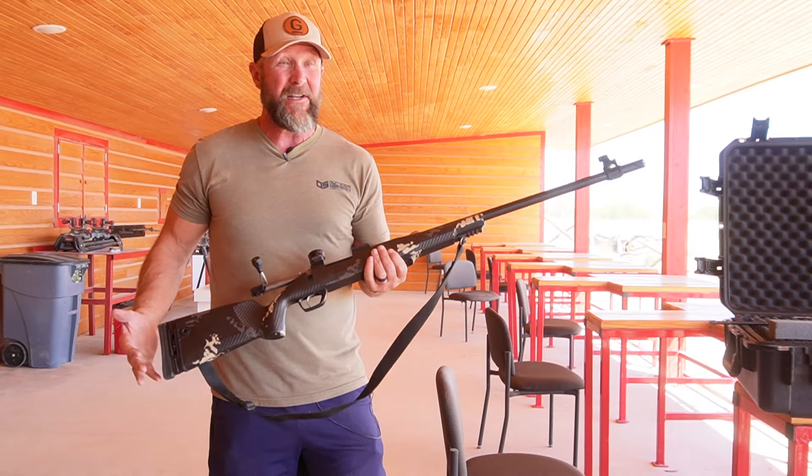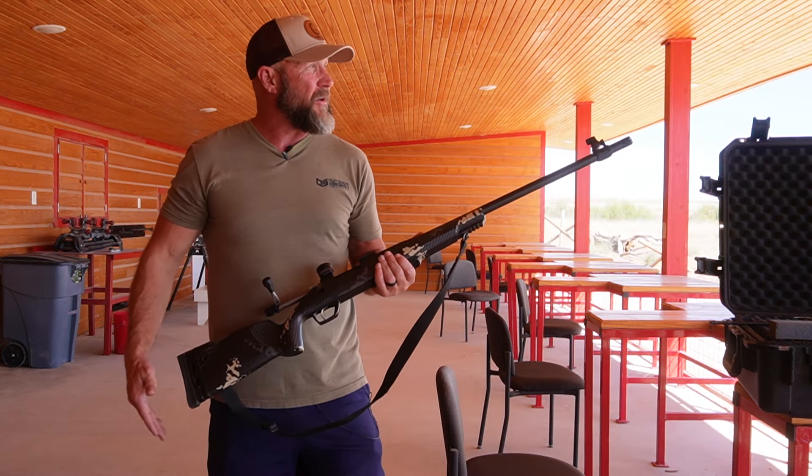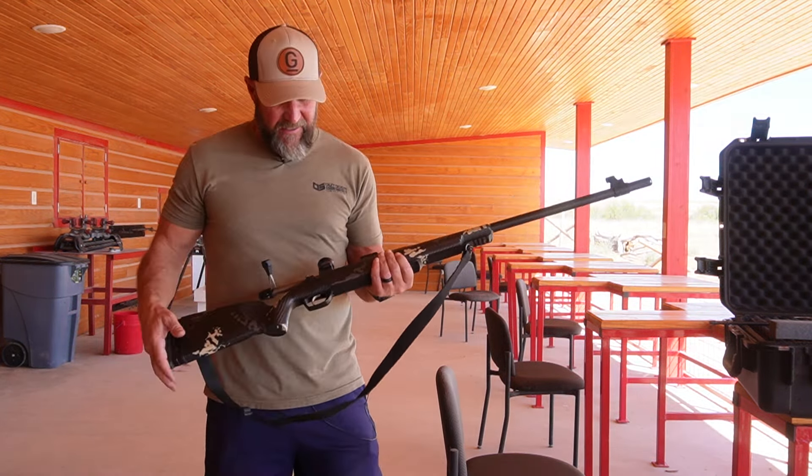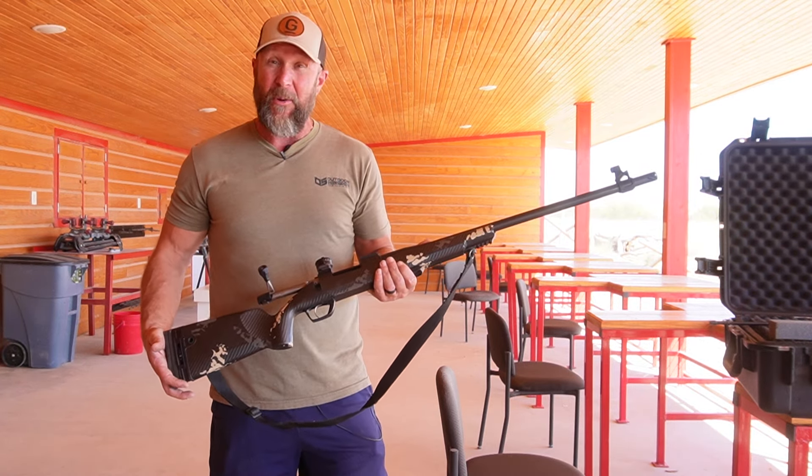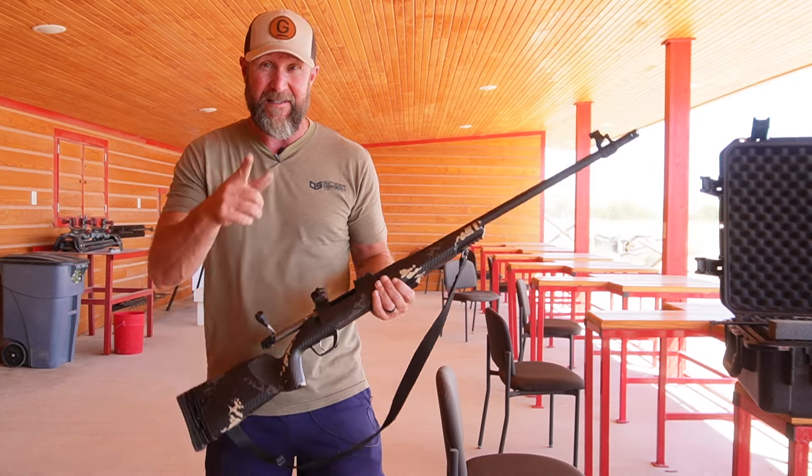So what I'm going to do — we're here on a range in Texas. I'm going to set the muzzleloader up. I've already sent a few down just to get a little bit more familiar with it. We feel like we've got it dialed in pretty well, and just to show you how easy it is to use. Stand by.